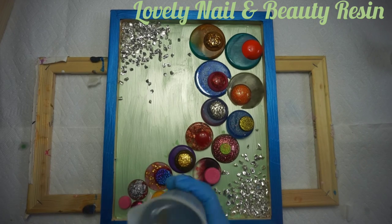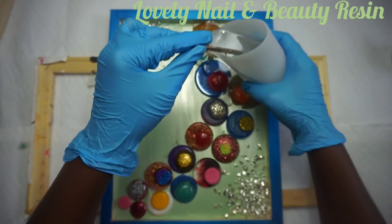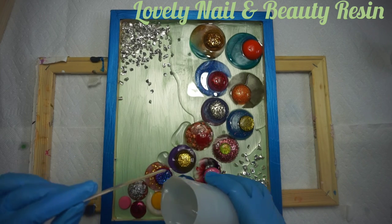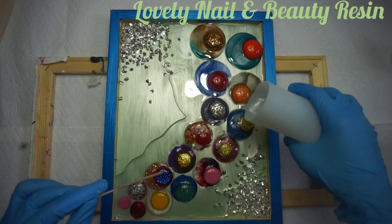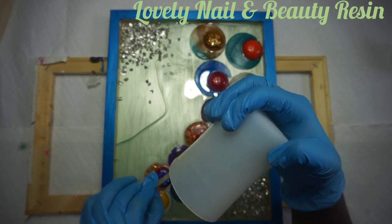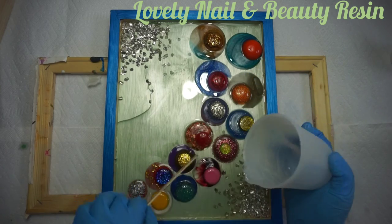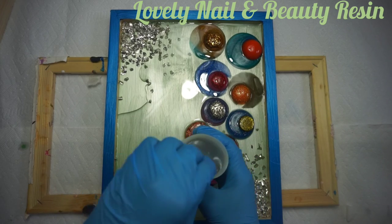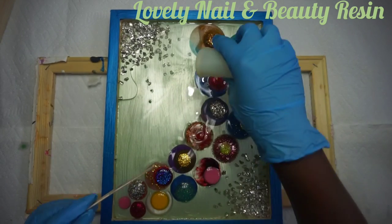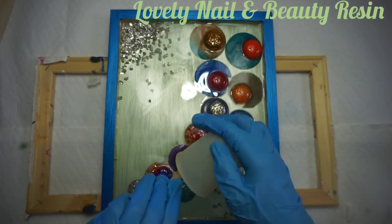Now it's done. I'm going to take back my resin and pour it inside of my wood frame, trying to fill up the space. I pour it first over the objects to make sure the resin goes over them. I like what I see — I like the color. I make sure I empty my silicone mold beaker. I have some extra resin on the side already — I always prepare extra. This project takes a lot of resin.